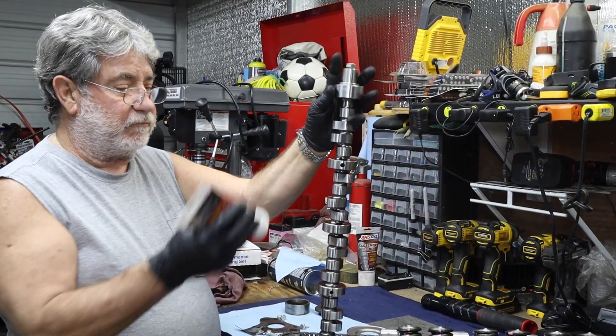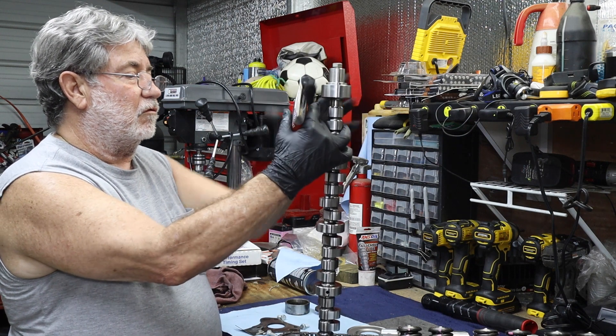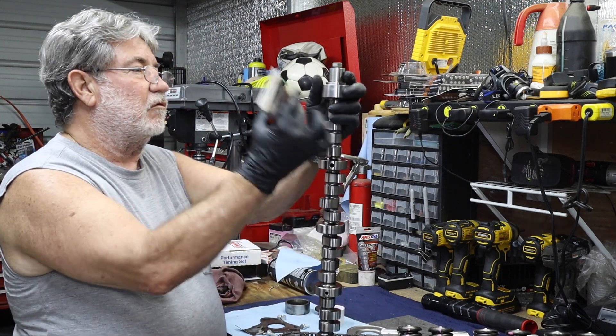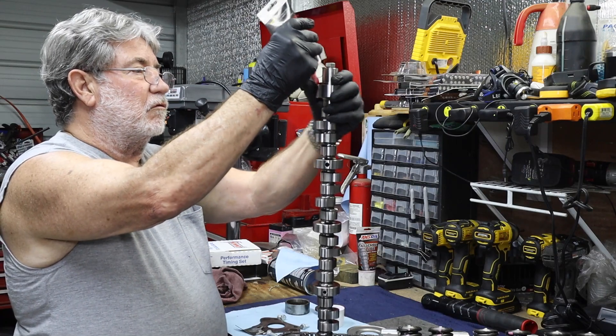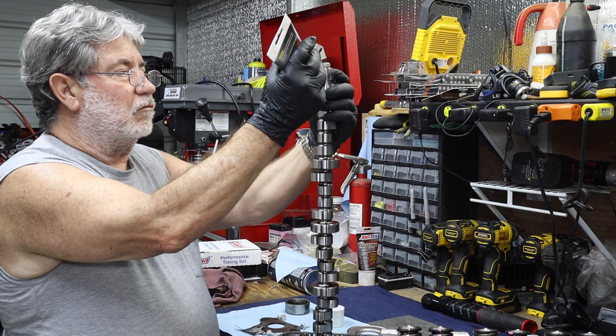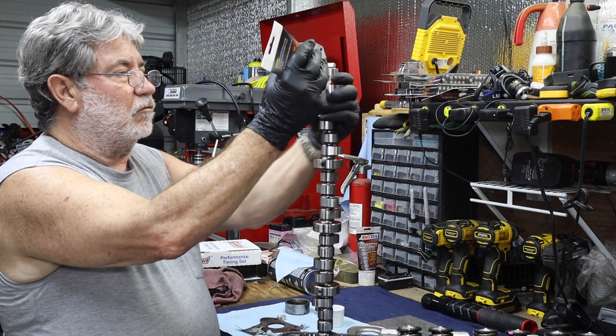At this point we're going to make a mess and get ready for our cam install. Now, if you're thinking — wait a minute, didn't we see you install the cam a little bit ago? Yes, we did that to ensure that the lifters were getting the proper amount of lift with the new bushings installed. This time we're doing the full installation.